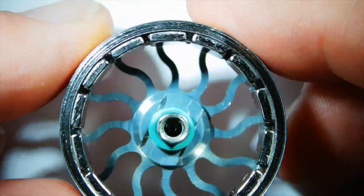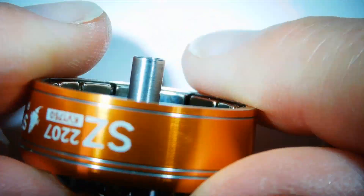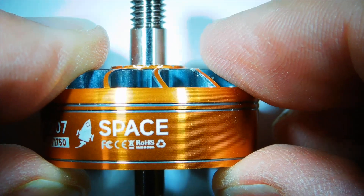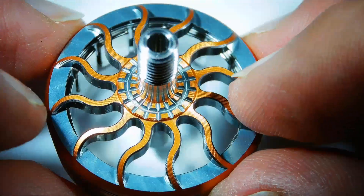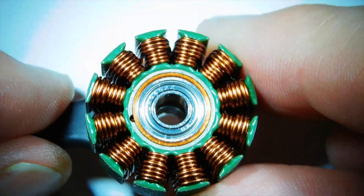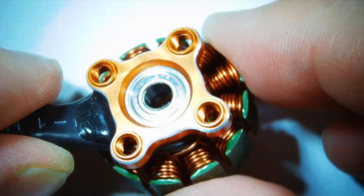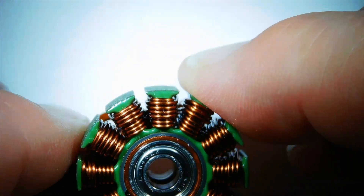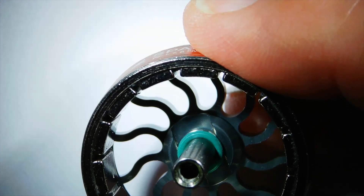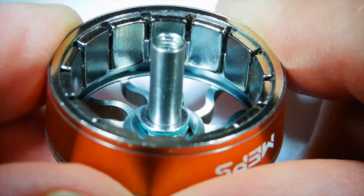How well the magnets are mounted is impossible to tell until you've used it for quite a long time. This has got 14 magnets. The windings all look as normal — nothing spectacular, but nothing out of the ordinary. Having the bolt makes it much easier to take the bell off if you damage anything. The spare washers go in here — you've got the vibration washer at the bottom and then an actual washer that fits over the top.